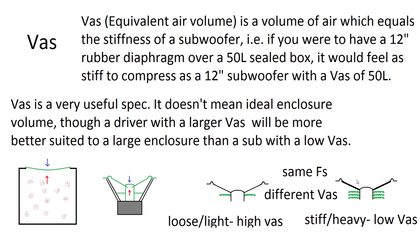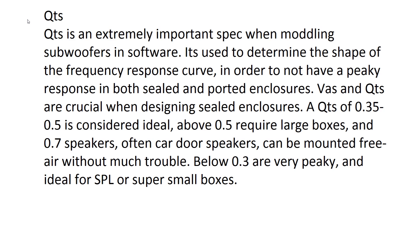Speakers can have the same resonance but different VAS values. Stiff, heavy drivers can have the same resonance as light, soft drivers but lower VAS, meaning they are more optimized for a smaller box and higher power handling. QTS is another very important spec — a QTS between 0.35 and 0.5 is generally recommended. Anything below that needs really small boxes and anything above needs really big boxes. QTS is crucial when simulating boxes to see how smooth the frequency response will be.